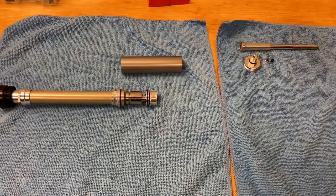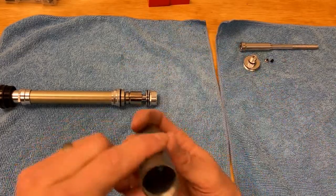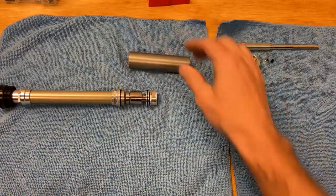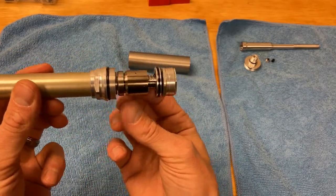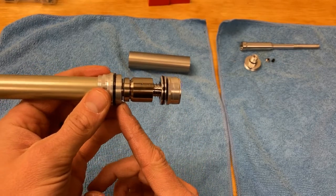We've got the stem here, the base cap, a grub screw, a little rubber pellet, and this is just a thin-walled tube — this is what contains the brain unit itself. And that's the brain right there. That's what makes this special, because what you have here is just a pretty typical base valve.